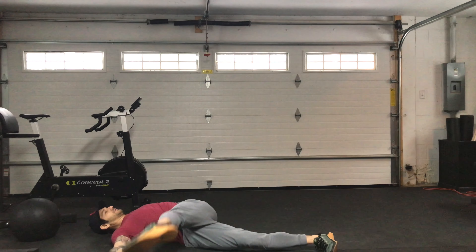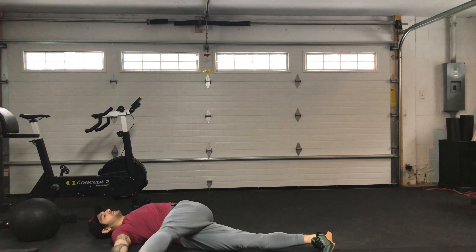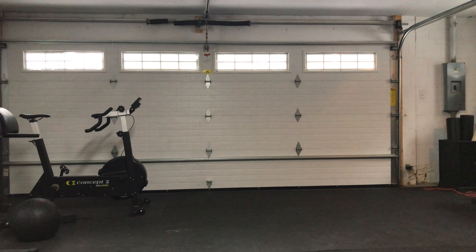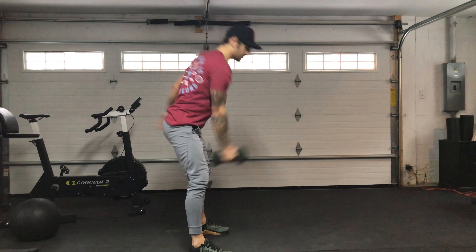10 and 10 flying leg swings. Then you're going to go into 5 and 5 single arm swings, just like that.